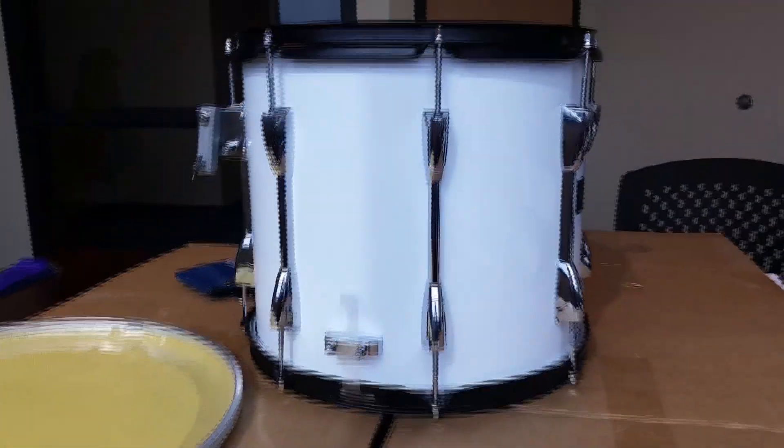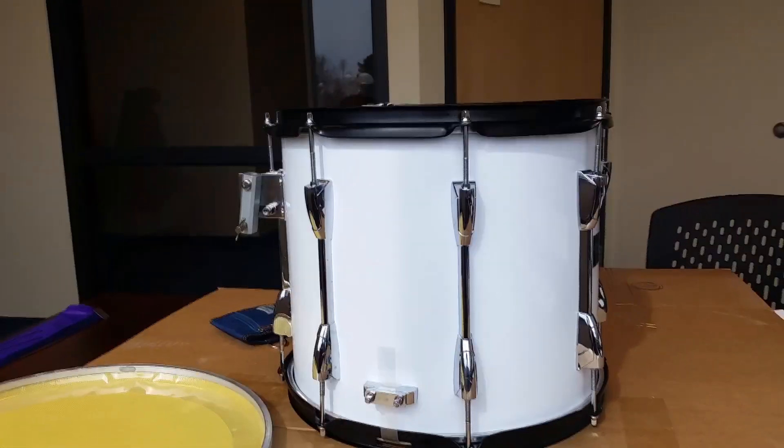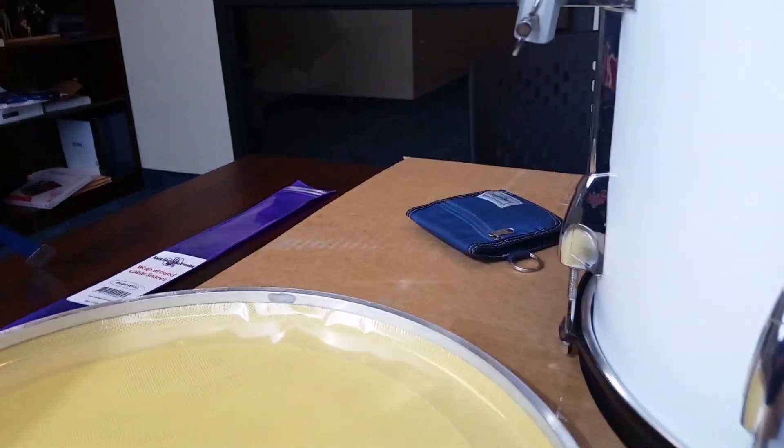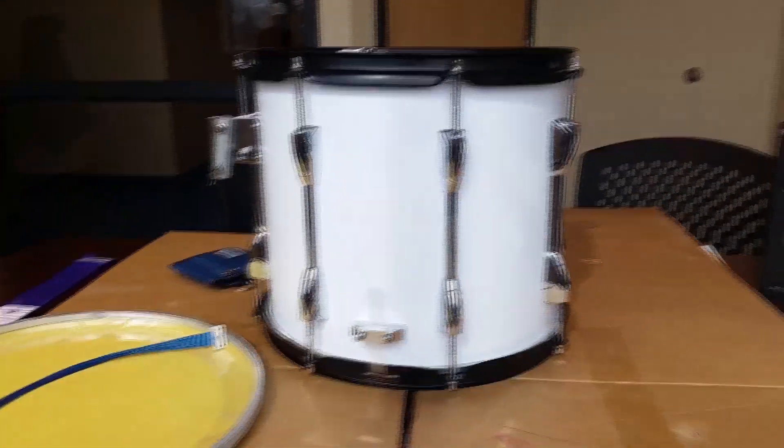For our Easter production we have a barrage of drums that we're going to have on stage. I found this head here and we're going to fit it onto this marching snare drum, give it a really dry sound. I hope the lugs will hold the tension. I also ordered these Black Swamp cable snares to give it more of a dry, marchy, boxy sound. I'm excited about this, and we're going to cut to it right now.